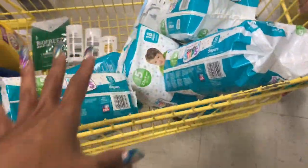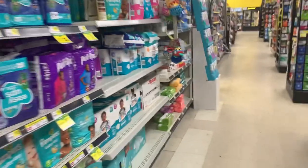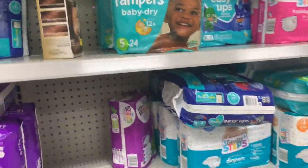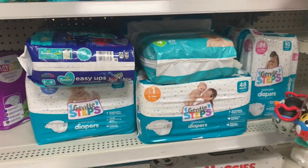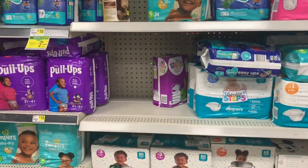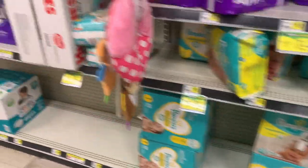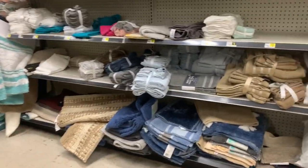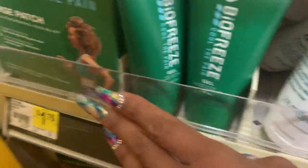I totally was not planning to clearance shop, but I'm not passing up a dollar eighty for diapers — it's just not going to happen. So yes, I did clear the shelf on those size fives at a dollar eighty. You're going to have to scan everything to find these deals. Me and the lady there were definitely scanning and I got those because I have a baby shower today and a baby shower tomorrow.